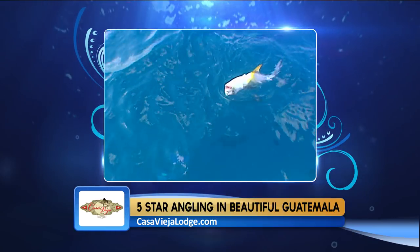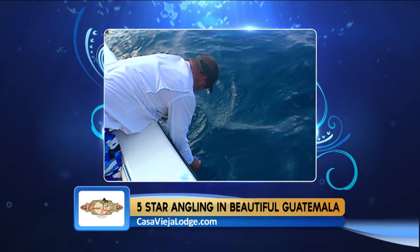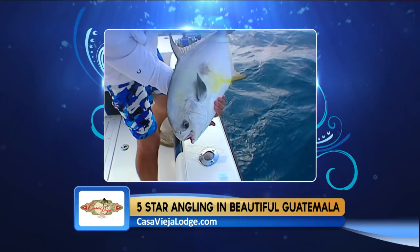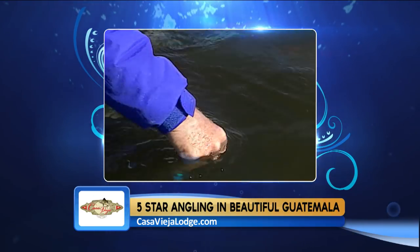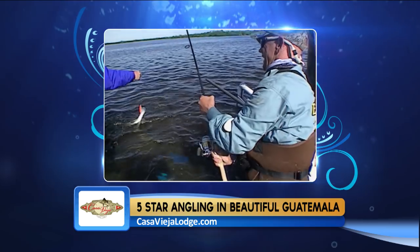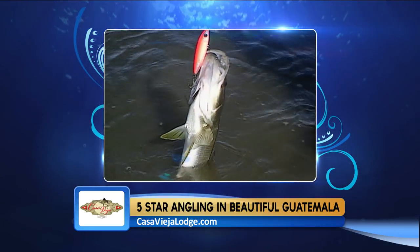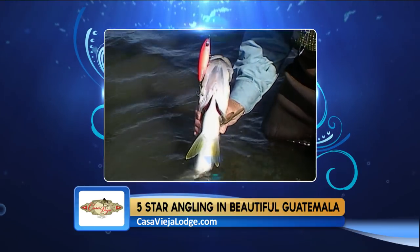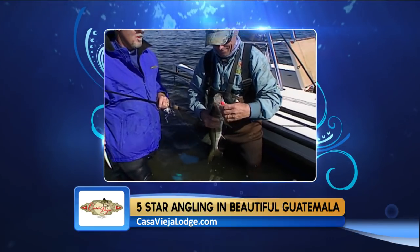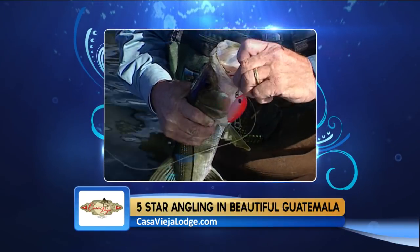You can also use crab pattern flies along with live shrimp. Get out there early in the morning before the flats get too hot, or wait until the later afternoon when the water cools down. For snook, it's catch and release in the inlets — they're schooled up throughout the region and being caught on live baits such as pilchards, herrings, pinfish, croakers, or mullet, fished near the bottom on a jig rig.